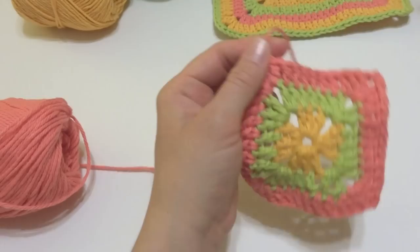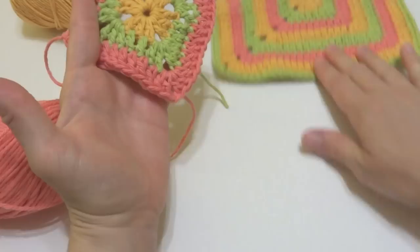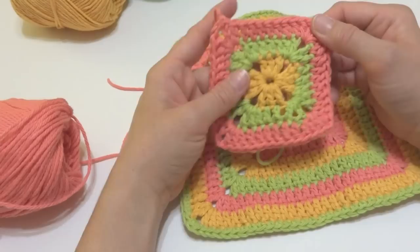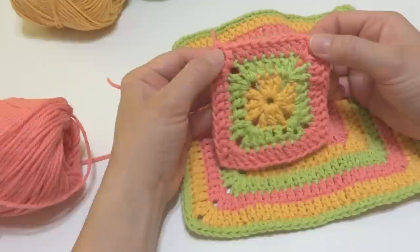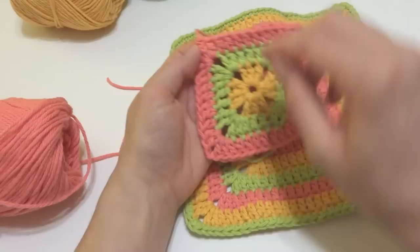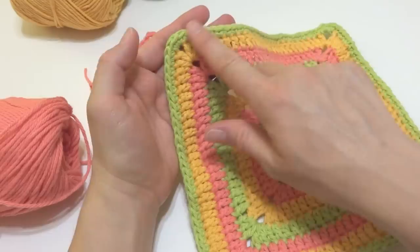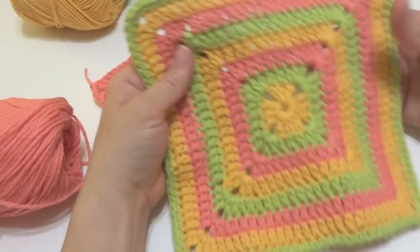Round three will look something like this. To keep going with your dishcloth, just keep repeating this round over and over, switching colors in whatever color sequence you choose. Your dishcloth will keep growing — we've created more stitches, so each side will grow as you work more rounds. I did mine until I got to about eight inches, and then I'm going to show you how to do a very simple clean edge that will frame your dishcloth nicely.